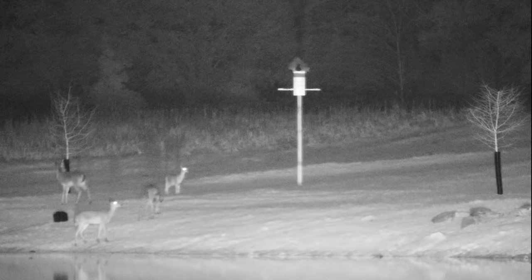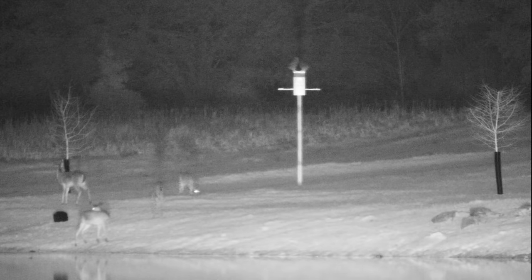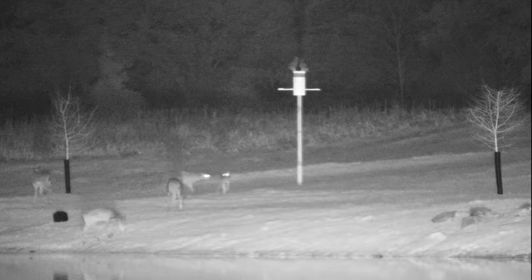I bought the largest owl box that they had, but if any of you are familiar with what owls like nesting in, let me know if I need a bigger box. I know that with duck houses you want as small an entrance as possible to keep predators out, but I don't know if you have to worry about predators in an owl house.